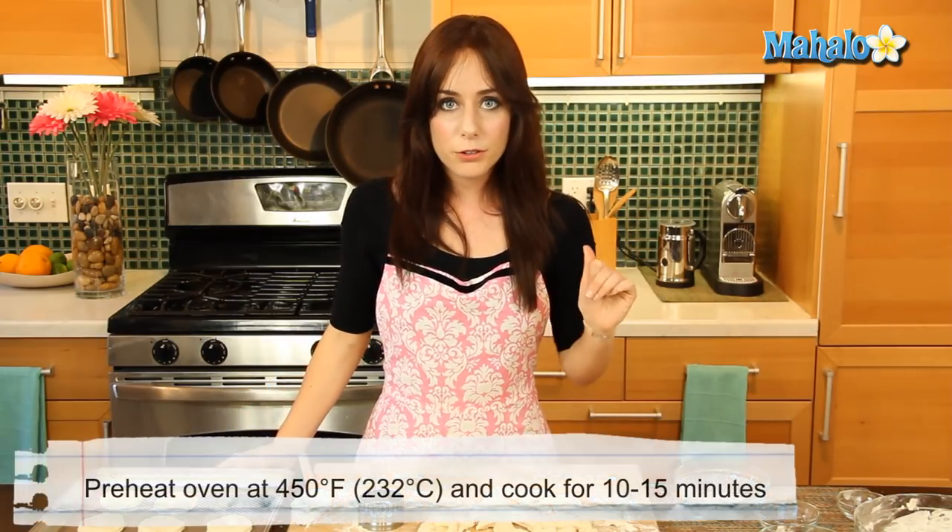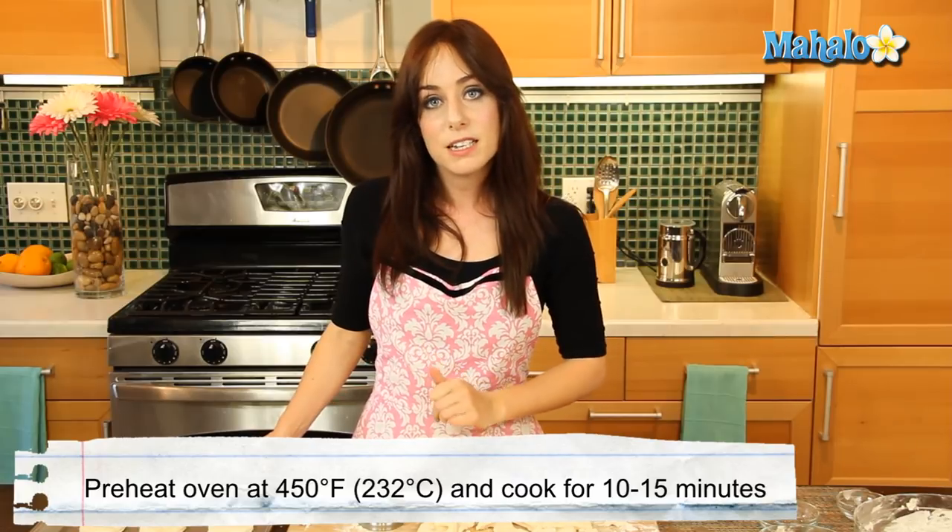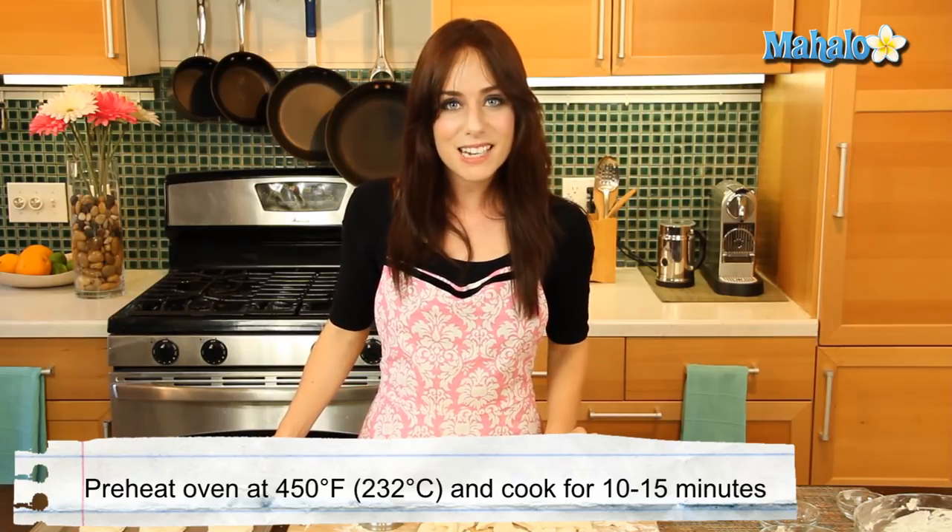My oven is preheated at 425 degrees. I'm going to pop these in until golden brown, about 10 to 15 minutes. So let's come back then.